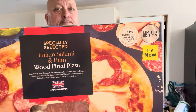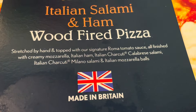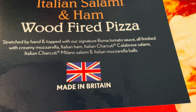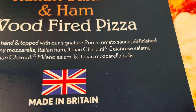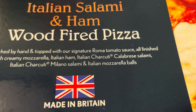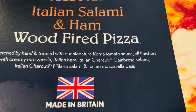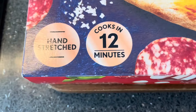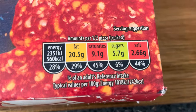It's got the on-do sticker on there. Let's have a look and see what I think. Specially selected Italian salami and ham wood-fired pizzas — stretched by hand and topped with our signature rumour tomato sauce, all finished with creamy mozzarella, Italian ham, Italian charcuterie — calabrese salami and Italian mozzarella balls. Limited edition, won the Papa Industry Awards, little traffic light system on there.